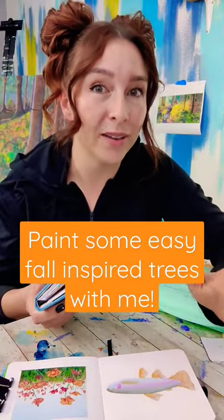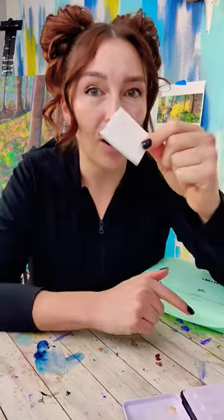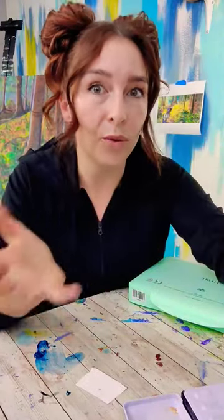The fall colors are really inspiring, so let's paint some aspen trees. Start by wetting your paints, then grab a scrap of paper with a straight edge, a gift card, or a palette knife. The first thing we're going to do is wet the entire page.